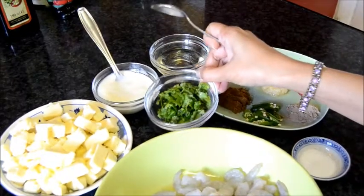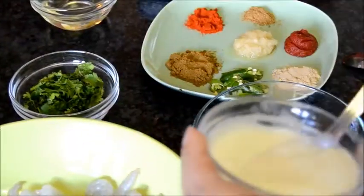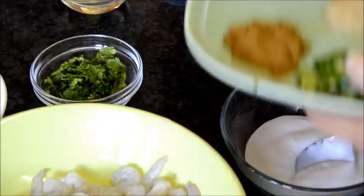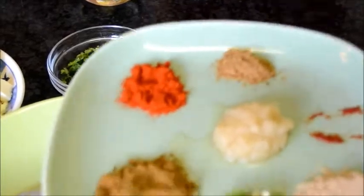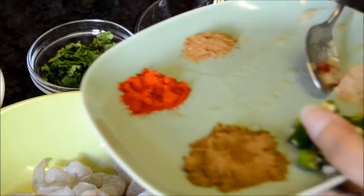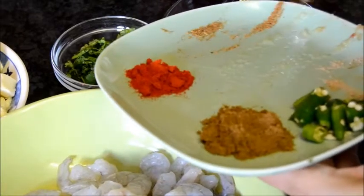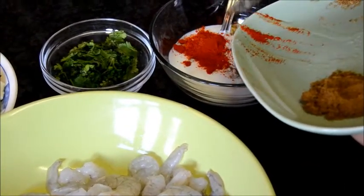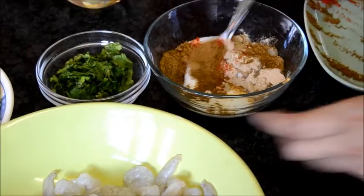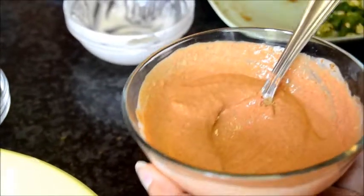Chopped coriander to garnish. First, blend together the yogurt, tomato puree, garlic paste, dried mango powder, garam masala powder, red chili, and cumin powder, then set aside.